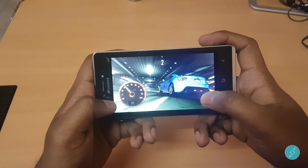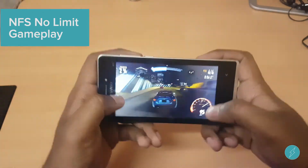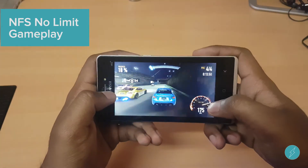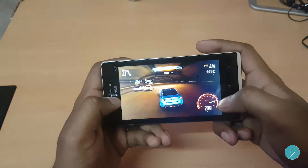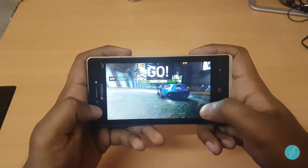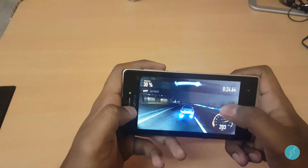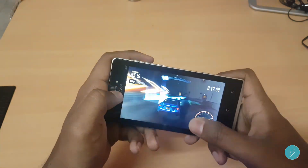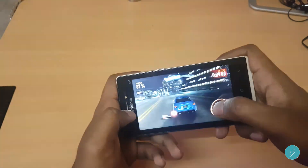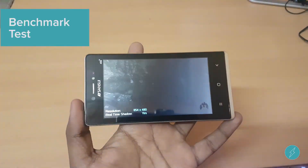Time to test the performance of the phone. The game you are seeing is NFS No Limits — this is a medium graphics game. There were no lags throughout the gameplay, which is good to see. Let's also run an AnTuTu benchmark test.